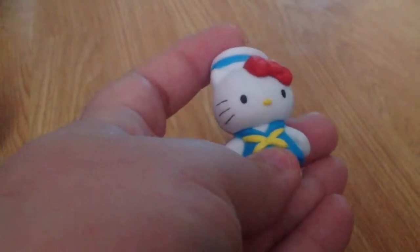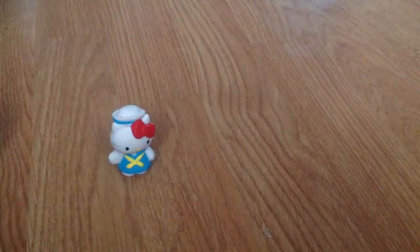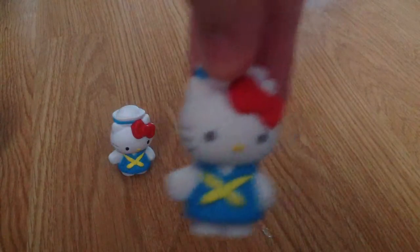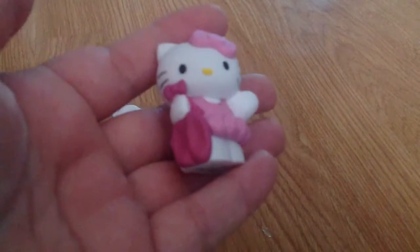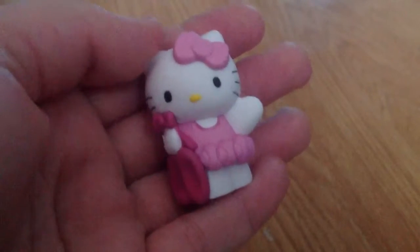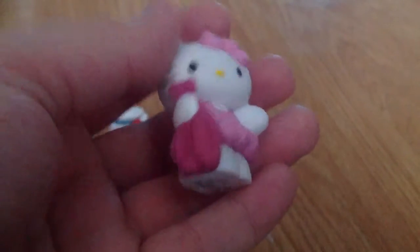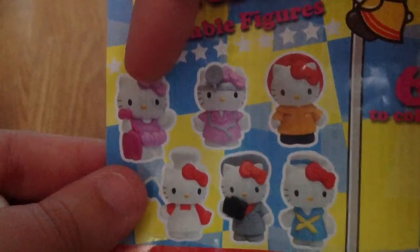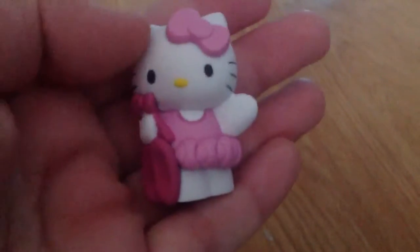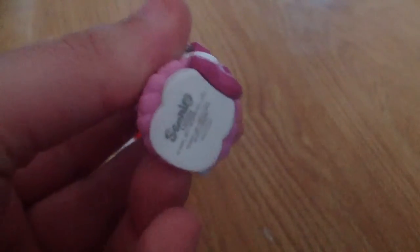I also have a few other figures. I already have this one, so I now have two of them. Next I have this one — this is the little pink ballerina. You can see she has little ballerina shoes, and this one has a little pink bow.